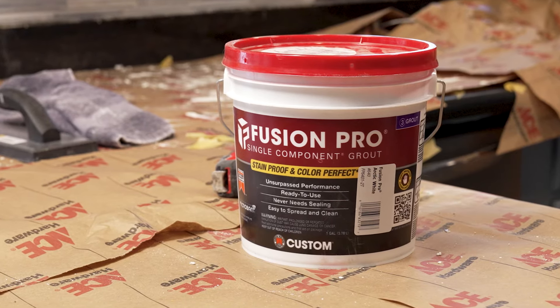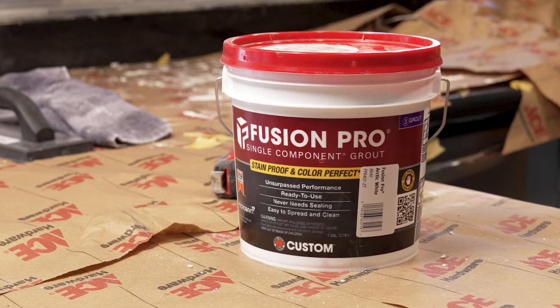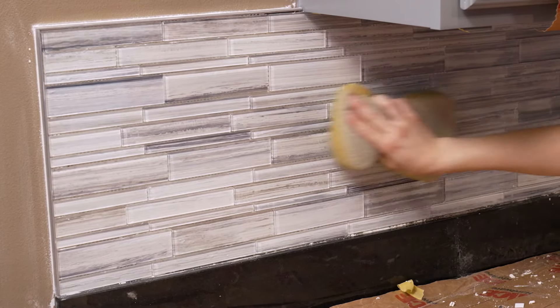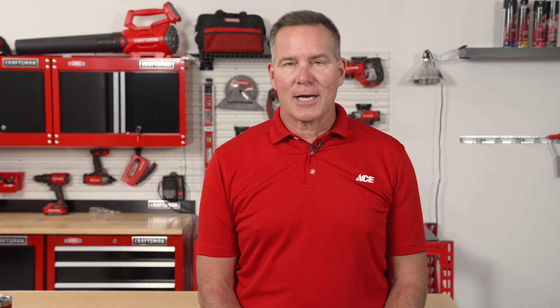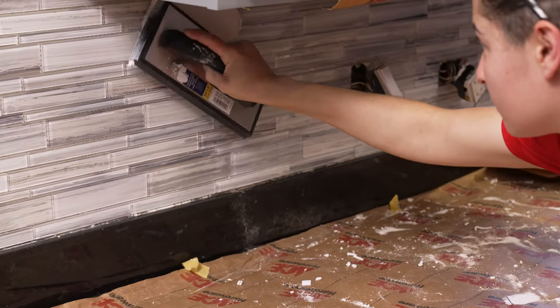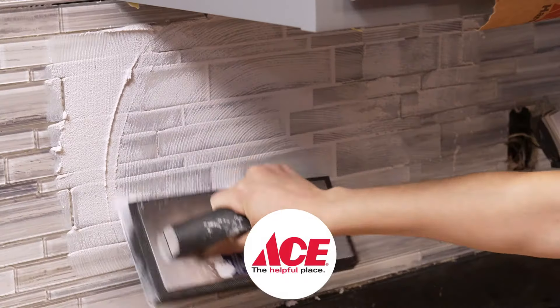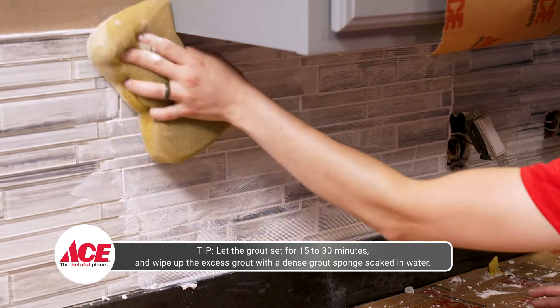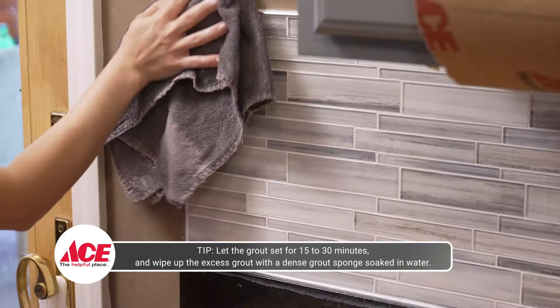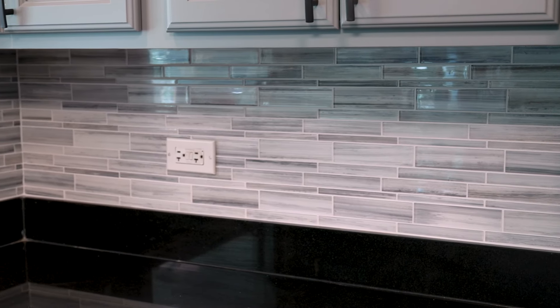Grout fills in the gaps between the tiles and sets a waterproof barrier. To get started, wash the tiles with water and mild soap. For this project, we chose a pre-mixed grout that is for glass tiles. Check with your local Ace Hardware and they can help you choose the proper grout for your project. Apply the grout using a trowel, make sure to fill in all the gaps, and work section by section applying the grout, then use a damp sponge to wipe off the excess and dry with a towel. Continue this process for all your tiles, and once you finish with the grout, you're done!